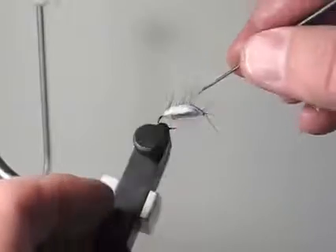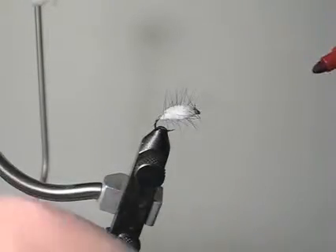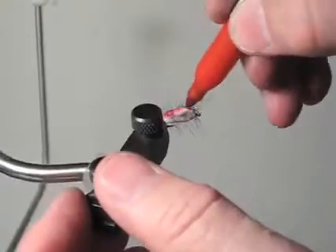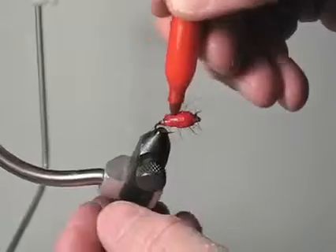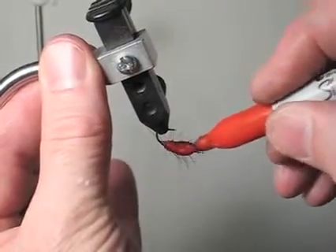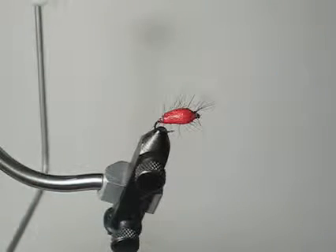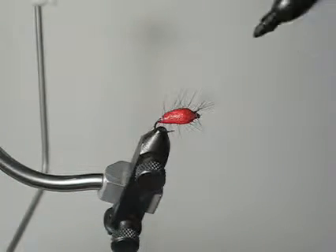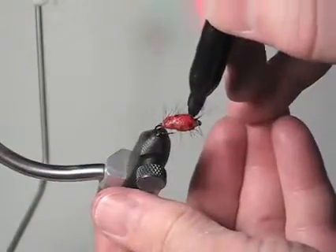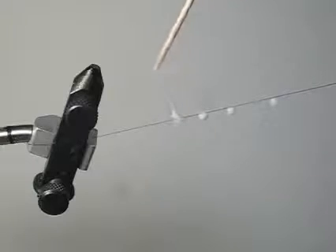Let it dry a little bit longer and then you can go ahead and color it with your markers. I think it's dry enough, so we'll go ahead and paint this red. This stuff takes marker colors really well. Let it dry for a minute, make some black, and then you put some spots on it — just drip it on a piece of thread.